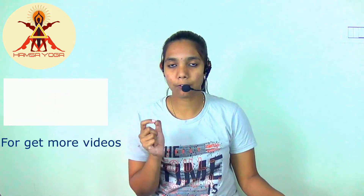Vayu Mudra is a yogic gesture used for regulating the air element in the body. 'Vayu' means air. The index finger represents the air element in the body. Vayu Mudra guides specific areas of our brain and removes unwanted gas from the body.